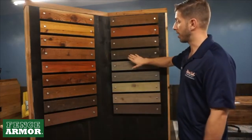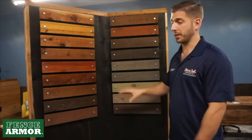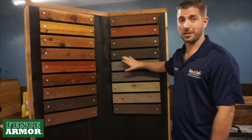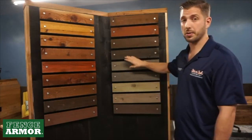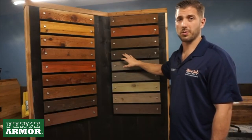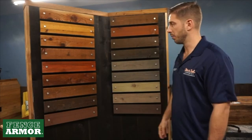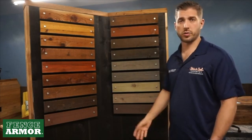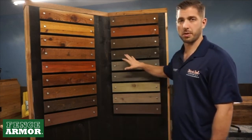Sable and Chocolate are our top semi-solid colors. A good way to think of it is milk chocolate and dark chocolate. They're great colors and very popular. This Chocolate is a lot darker than most dark browns on the market today, so it works really well with new modern construction — a lot of the downspouts, gutters, and trim on homes are getting really dark and bronze-colored, and this is a perfect match for that.